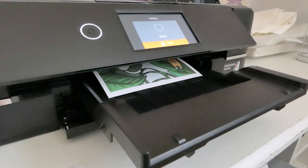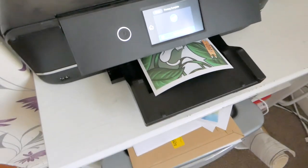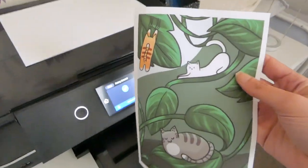I check these settings every single time I print just to make sure everything is right. There's nothing worse than printing a product and realising you had the wrong settings on, having wasted a piece of paper and some ink.